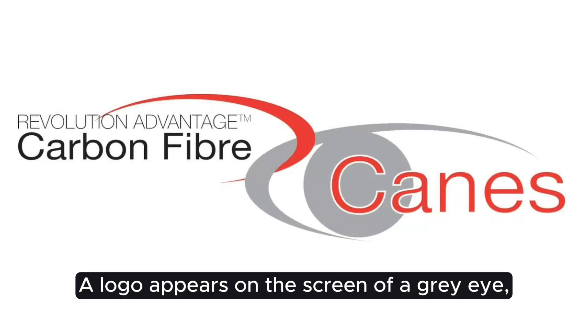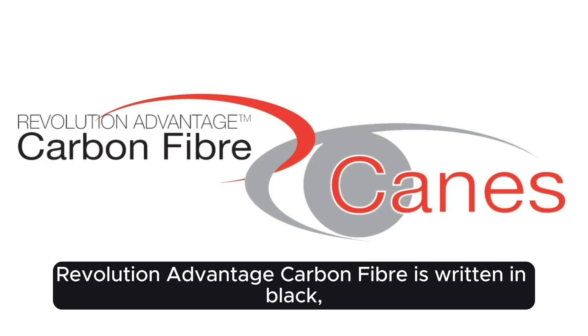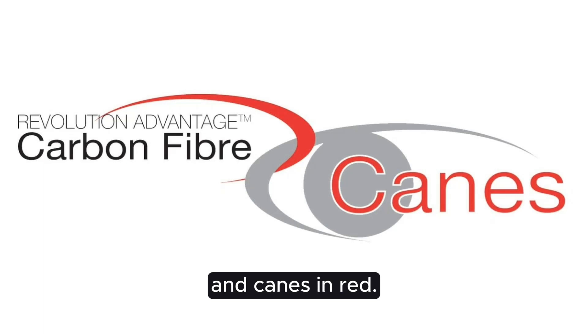A logo appears on screen: a grey eye linked with a red swoosh. Revolution Advantage Carbon Fibre is written in black and red.